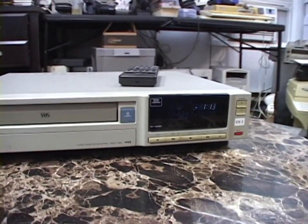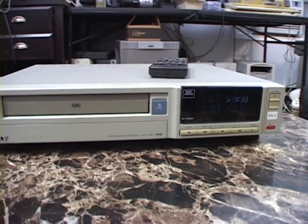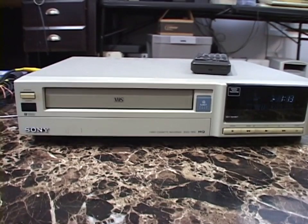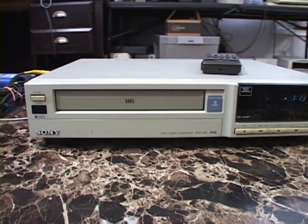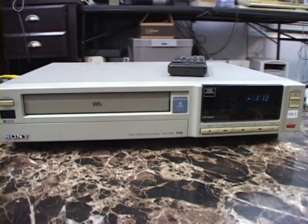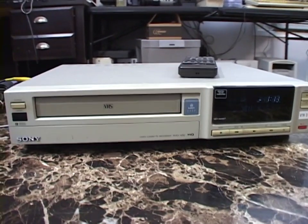Although I replaced some of the power supply capacitors enough to make it work again, it now has other electronic issues that it didn't have when I first got it. I don't know if replacing the rest of the power supply capacitors would solve it, or if there are capacitors elsewhere that need replacing. But I don't like this VCR enough to deal with finding that out, so I'm giving it away.